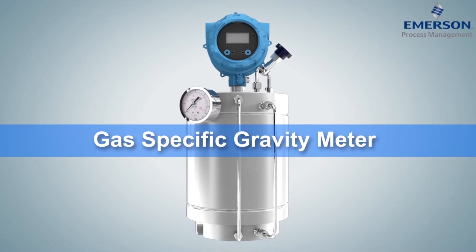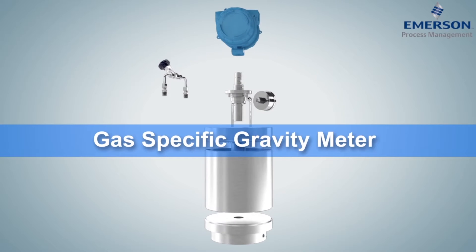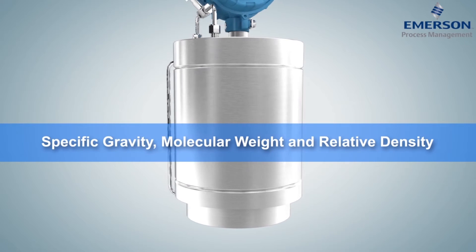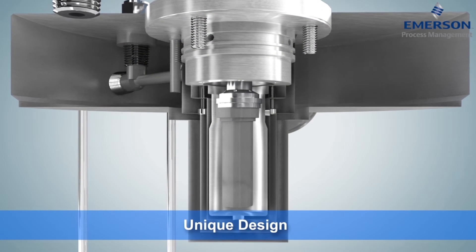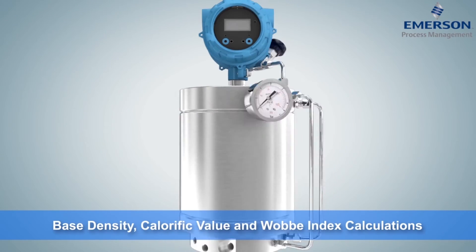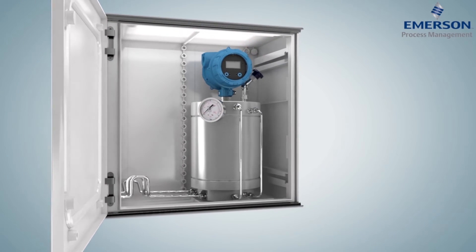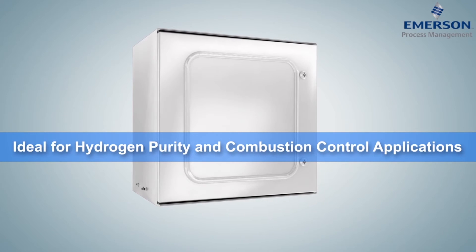Using the same vibrating cylinder technology as the GDM, Micromotion's gas-specific gravity meter, or SGM, directly measures specific gravity, molecular weight, and relative density. The SGM's unique design eliminates the need for external temperature, pressure, and compressibility measurements, offering enhanced calculations of base density, calorific value, and Wobbe index. The SGM is an ideal fit for applications like hydrogen purity and combustion control.